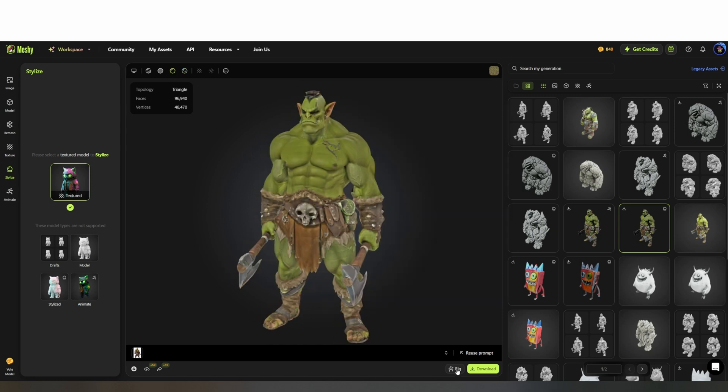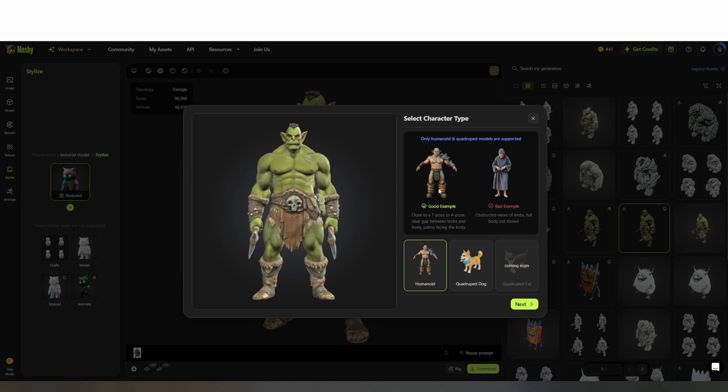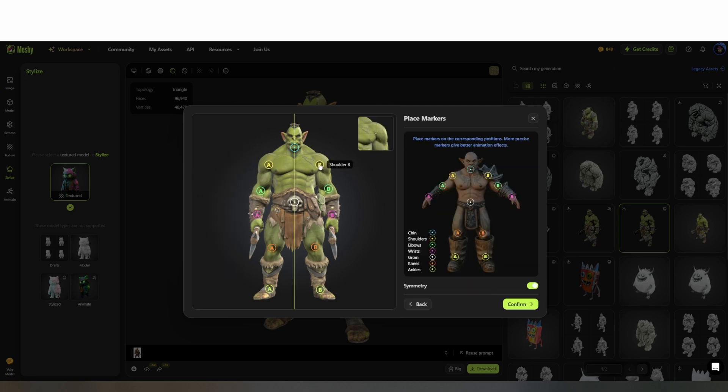Next up is rigging, and this is what lets you pose your characters. Meshy has a simplified auto rigging tool that lets you place a few joints on the model and then automates the rest of the process. Once you finish placing the joints and completing the process, you end up with a fully rigged character with a basic skeleton, and the whole process takes under a minute.